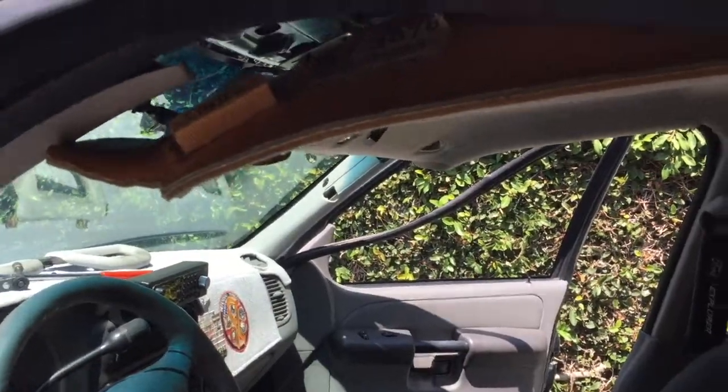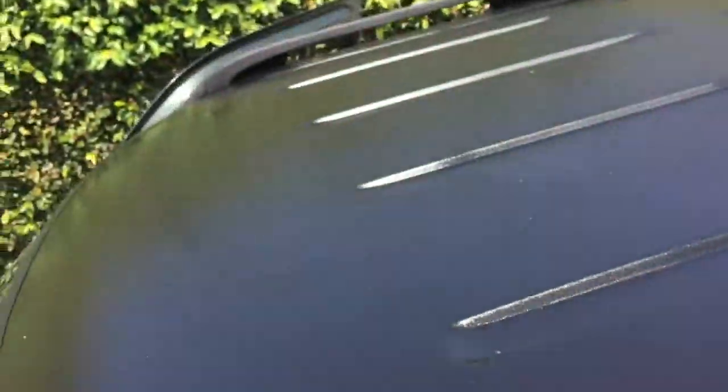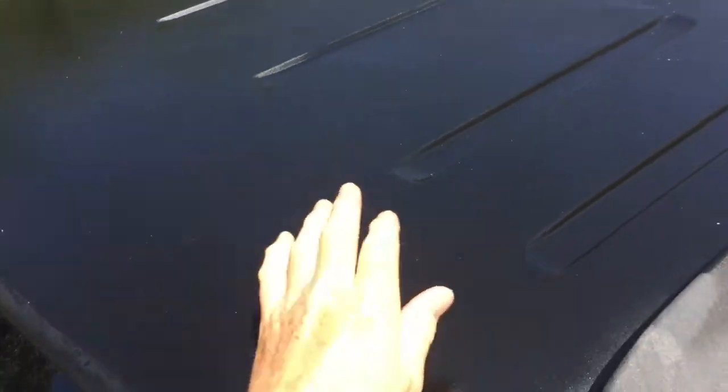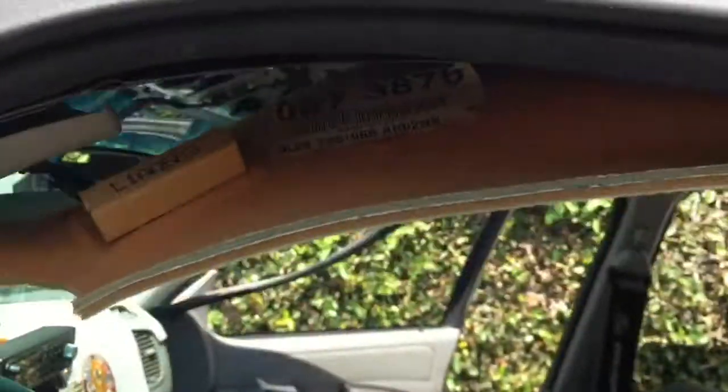It's August 9th, 2019. I'm taking the overhead center unit out, my visors are out, and I dropped down my headliner to get access because Amazon's going to deliver some crew cab lights that I'm going to install. This roof's all been repainted with polyurethane too — it's dry, about two hours, and it's super super hot. You can cook an egg on there right now. I'll let you know how it goes.